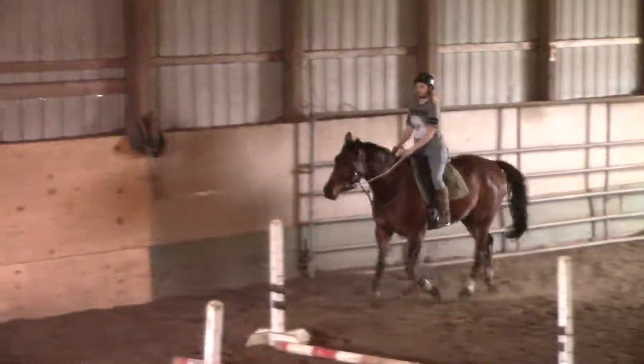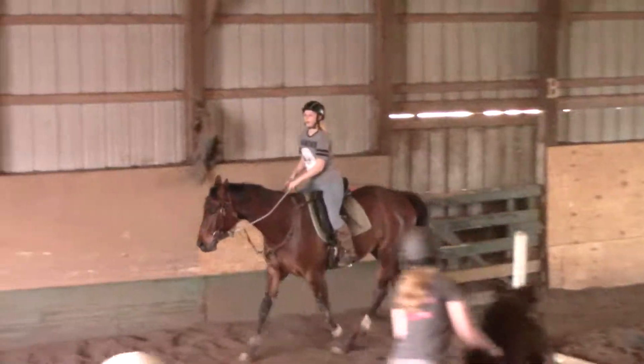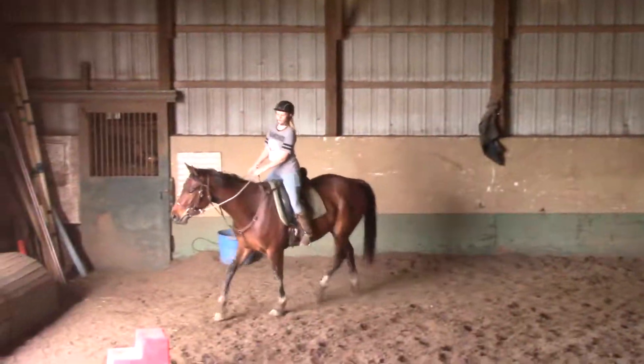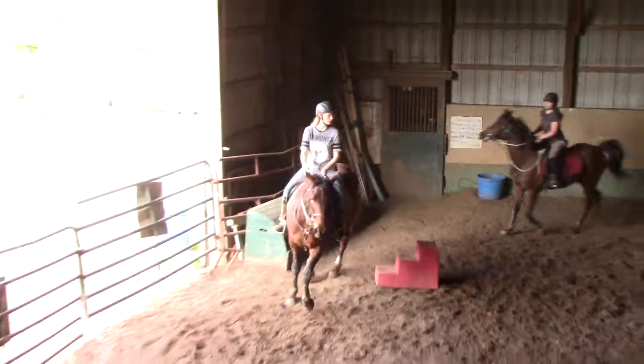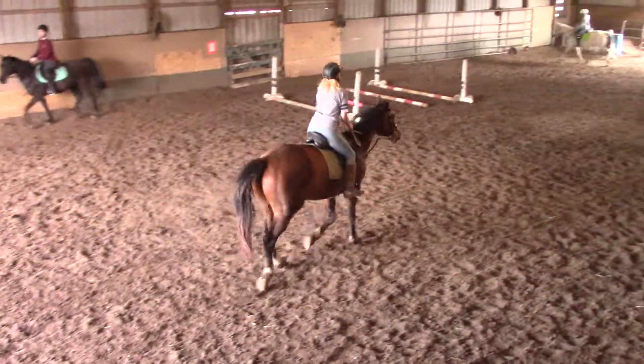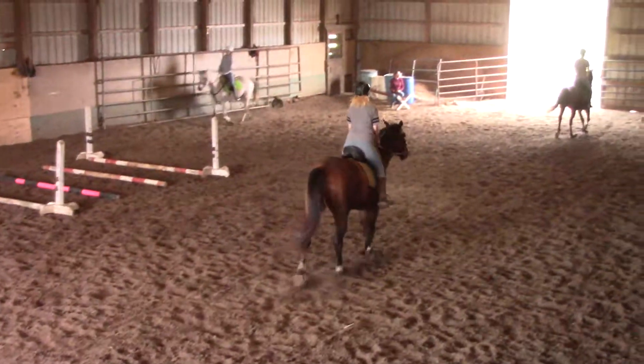There we go. If we took Kayla's and Tara's and put it together, it would have been really good. Now slow down a little. Put your inside leg on here, Kayla. Inside leg is a jump. Don't let it turn. It shouldn't be inside leg. That was a better turn. Good.